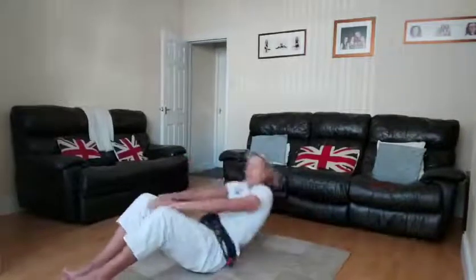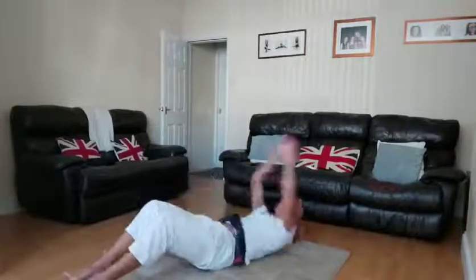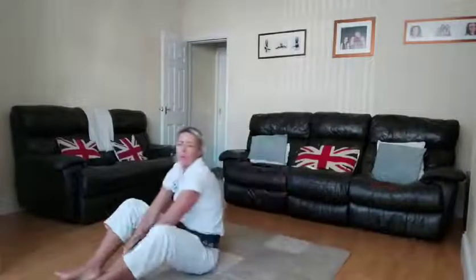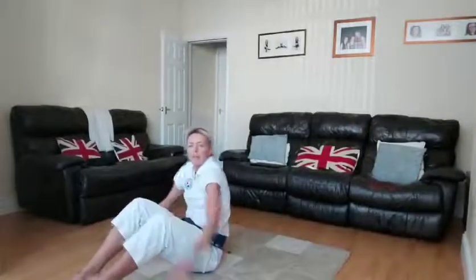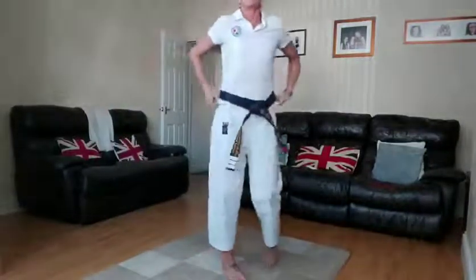Everyone can do this — everyone's got a living room or a kitchen. If you've got a yoga mat, you could put it down on the floor to help. Two — and that's our sit-ups done! We're on number 10, so this is the air squats — as if you're going to sit down on the couch and you change your mind.